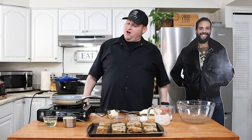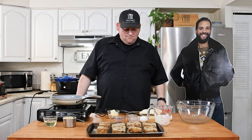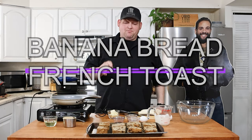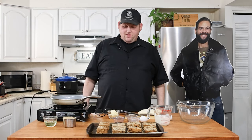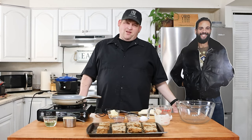Hello everyone, welcome to another episode of JBR's Cooking. Today we're going to be making two different things: banana bread French toast — that's right, banana bread French toast — and then we're going to be making banana q. This is something I've had in the Philippines many times, and I'm going to attempt to make it.